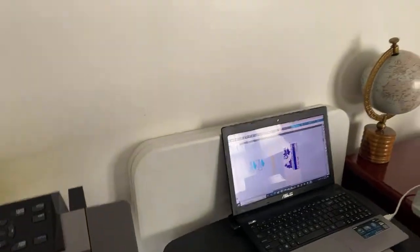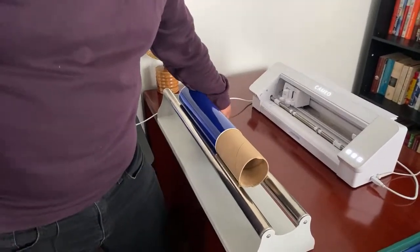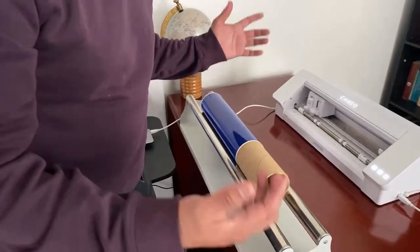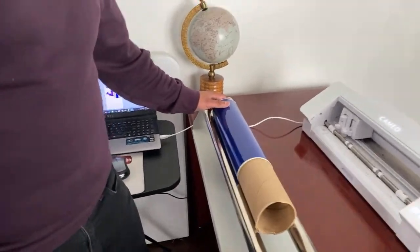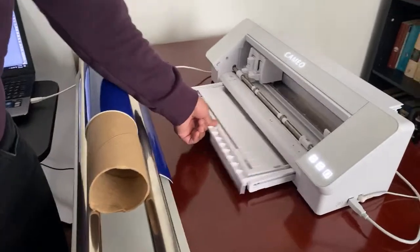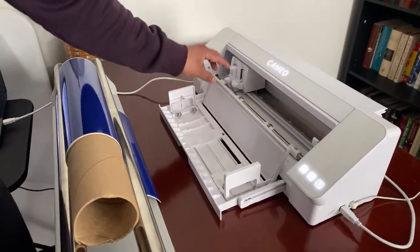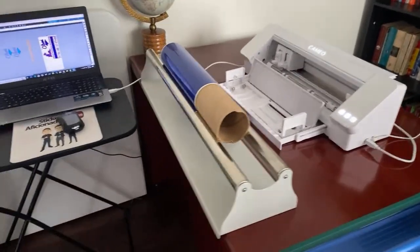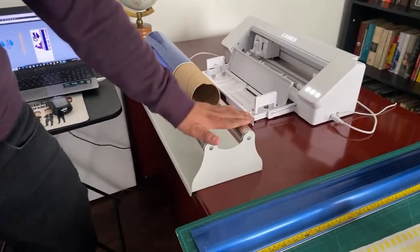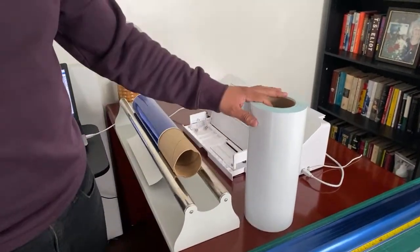One thing we learned the hard way is that you have to align the vinyl properly no matter which vinyl cutter you use, especially for bigger designs. For those just getting started, the Cameo comes with a little container or holder for the roll, but as we've mentioned in previous videos, we use the transfer roller tape for better stability when cutting large designs.